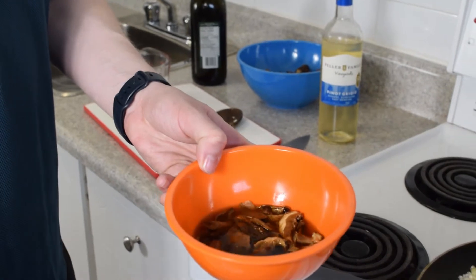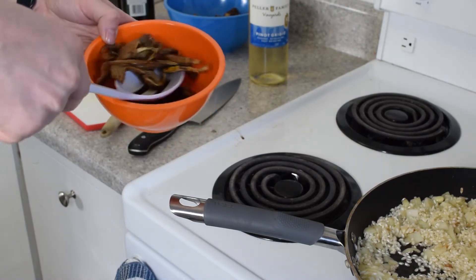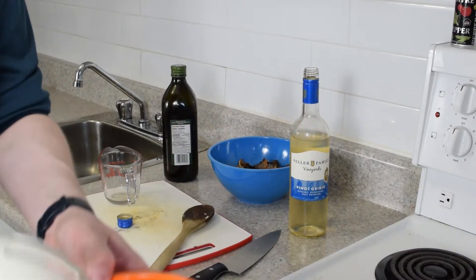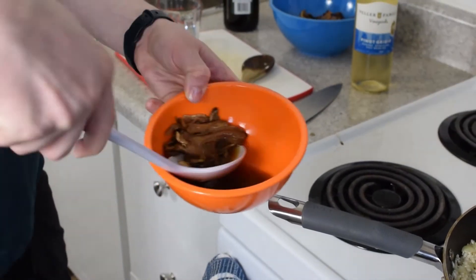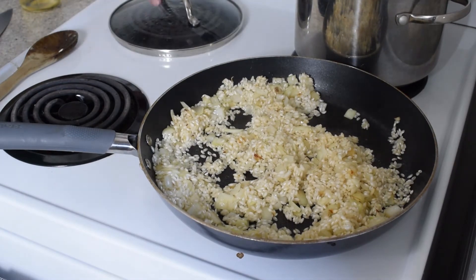Our dried porcini mushrooms have rehydrated at this point. I'm going to gently take them out and place them in the bowl with the other mushrooms, but don't worry — we are saving this liquid. It is packed with mushroomy goodness. Mario would be proud.